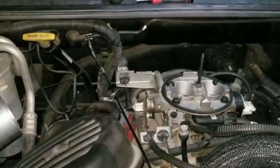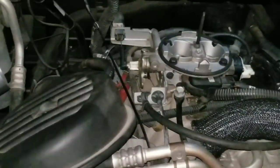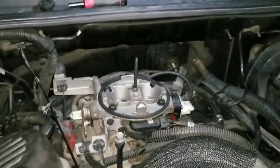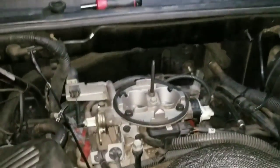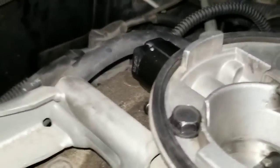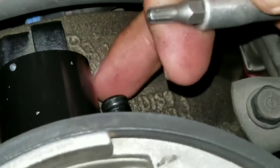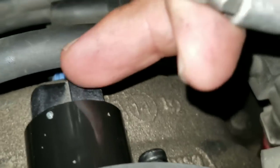This is a 2002 Dodge Dakota. I removed the air box and I'm going to remove the IAC valve — the idle air control valve — that seems to be giving me a problem. That pretty much requires two T25 screws, one on each side, and there's only one connector that unplugs. Go ahead and remove the tab, unplug it, and take it out.